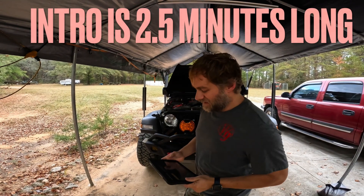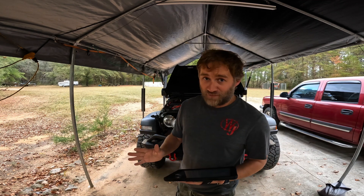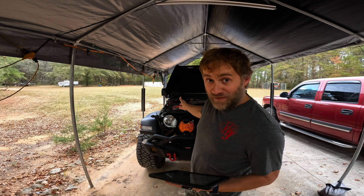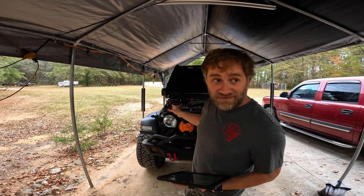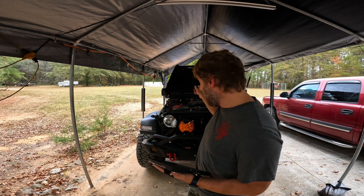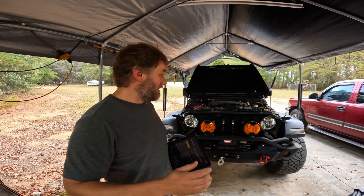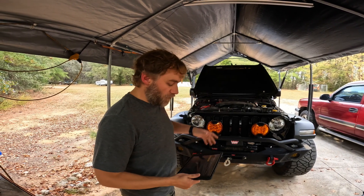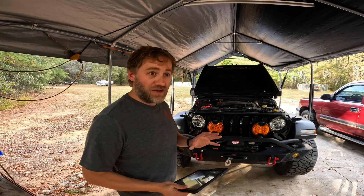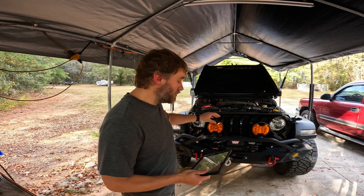Welcome to 1870 Off-Road. This is a four-part YouTube series — you don't have to watch all four parts. That's why we have this intro, covering the ESS system, its failure, its repair, the aux battery delete, the Odyssey battery upgrade, some troubleshooting, and a description and operation of how this stuff works. They're all divided into four parts so you can find the video that helps you and watch just that one.